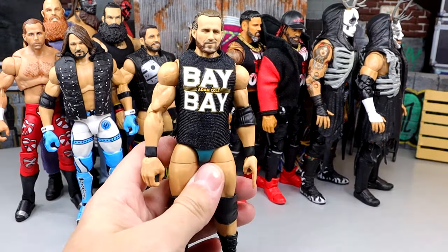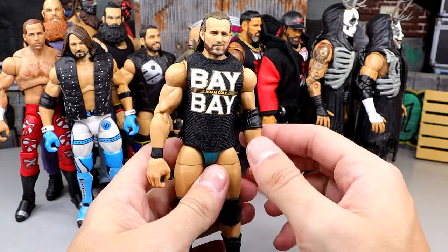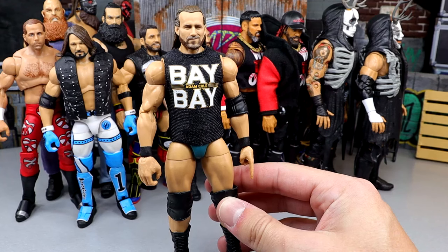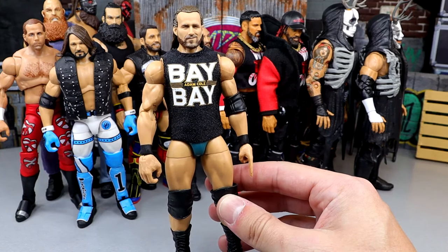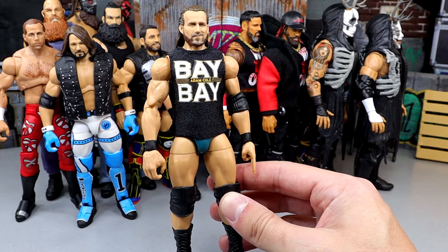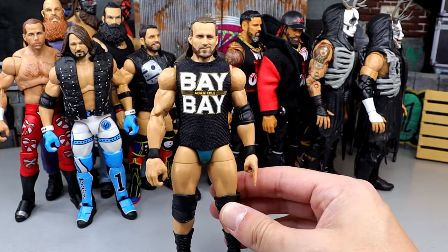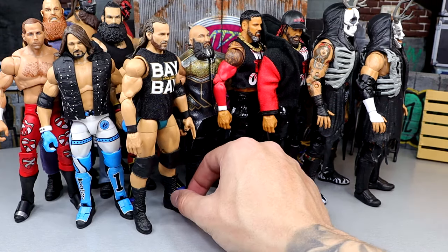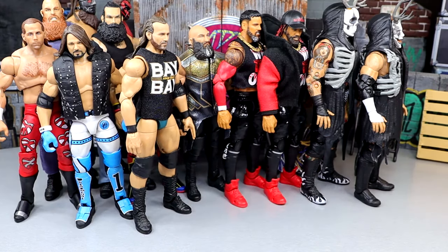Next up we have Elite 92 Adam Cole — Babe. It doesn't matter if you have the William Regal thighs and legs, the Cody Rhodes thighs, or the Bo Dallas style — it doesn't matter. He poses around really damn good because he's on ball joints with double-jointed arms. It's end of the line right there. He's better than the Jazzwares version — I don't like the way the Jazzwares version looks.